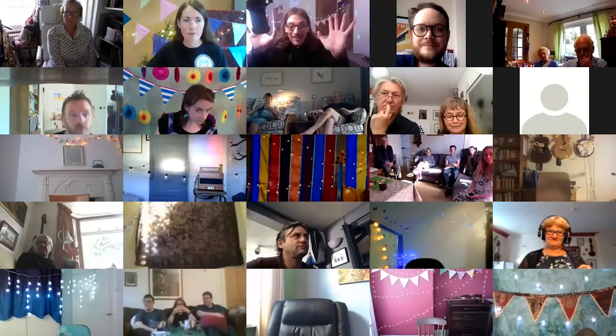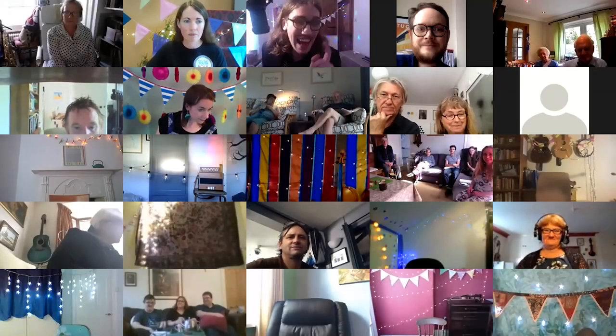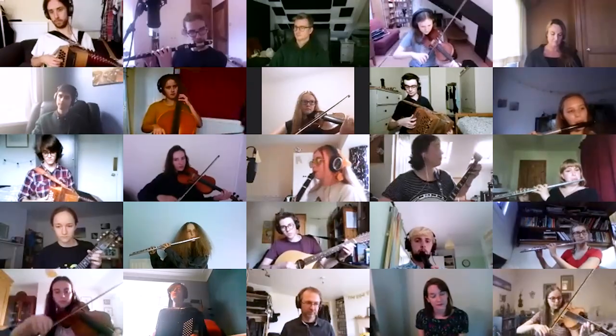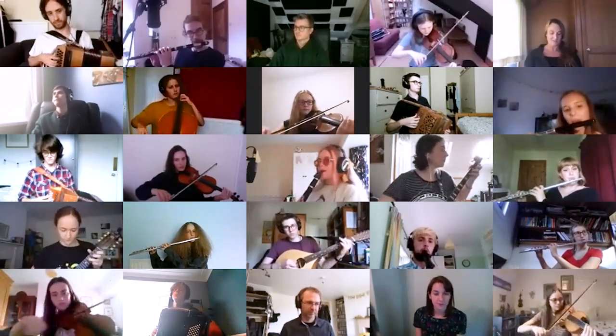Hello everybody, good afternoon and welcome to the first ever National Youth Folk Ensemble online festival. It's gig day today, which is really, really exciting. I can't wait to share everything that we've done basically over the past year with friends and family on Zoom. I think it'll be a really nice thing to finish the year.